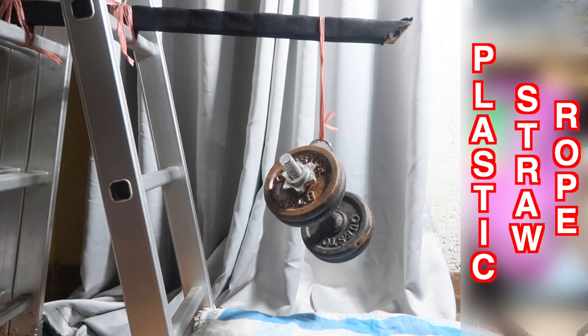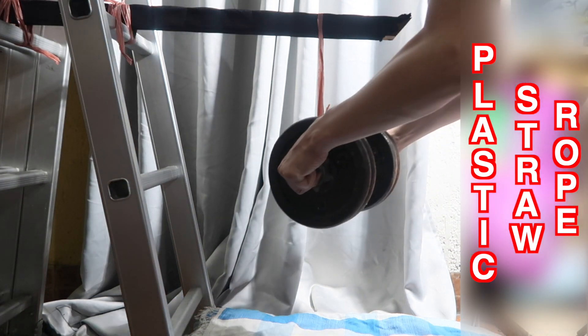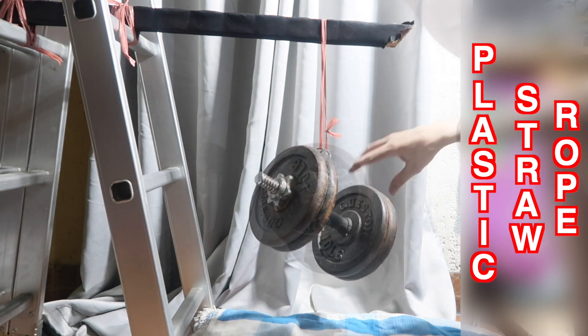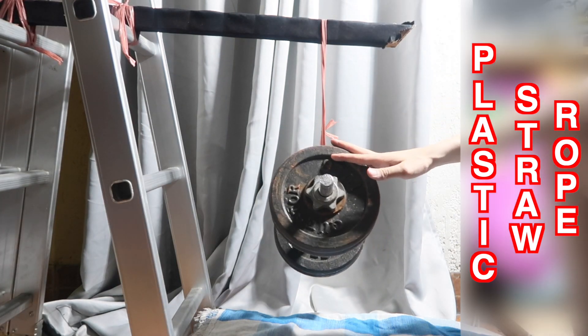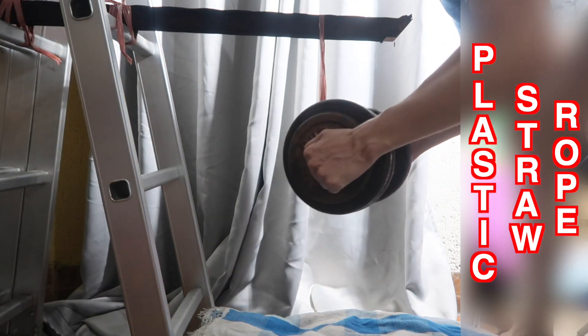It seems to be handling 20 pounds without any problem. Now we'll go for 40 pounds. This is a very heavy weight and you can see it's handling that without any problem. It's quite amazing just how strong this rope is. Next up we have 50 pounds.